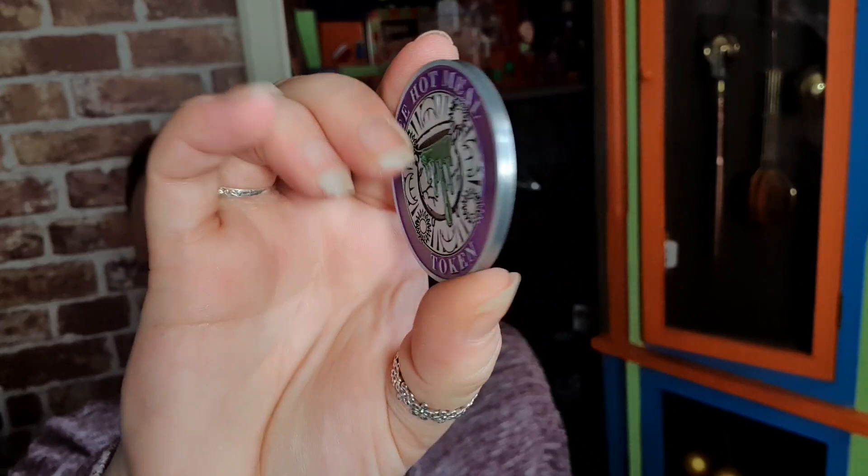Next we've got a coin. Oh okay, this is such a cool idea - it's a free hot meal token, so obviously for the canteen. On the front there's a cauldron bubbling over, and on the back there's a cracked cauldron. I do like that idea - a free hot meal token! I do like Geek Gear's coins because they're very good material - they've got a bit of weight to them. I've enjoyed collecting their coins.